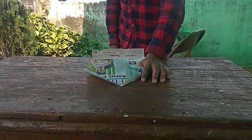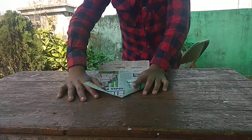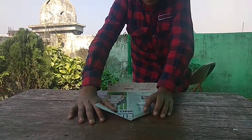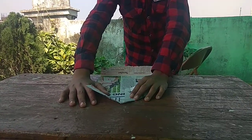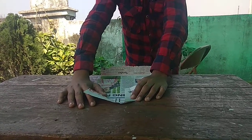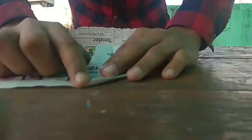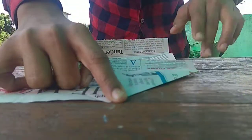Today I'm going to tell you how to make a small rocket with a newspaper. My brother will tell you how to make it with a very small newspaper, and it will fly high up in the sky. So let's start.